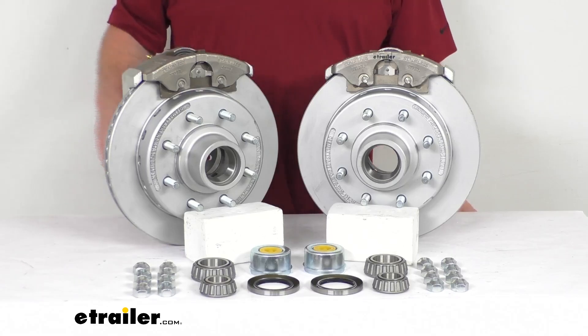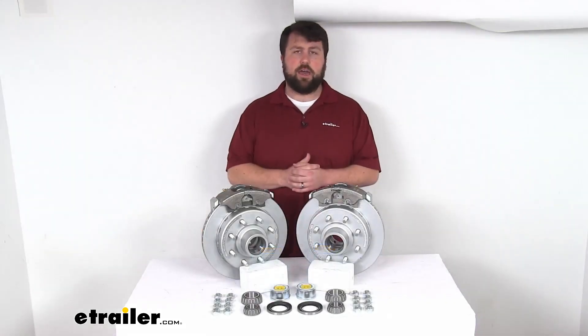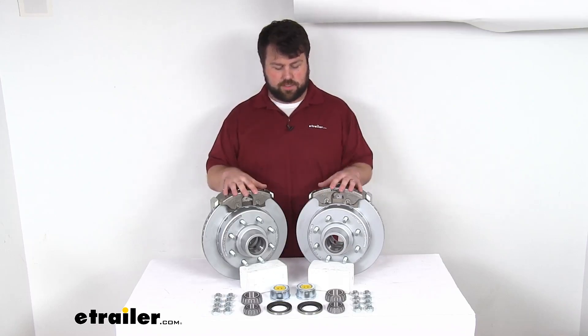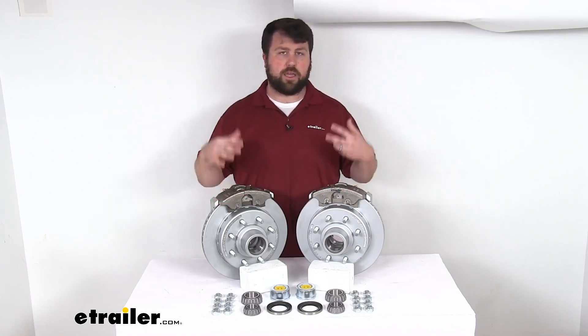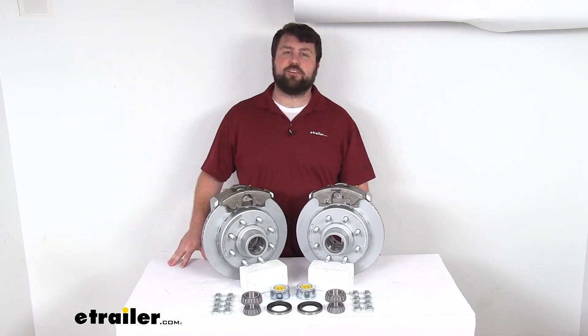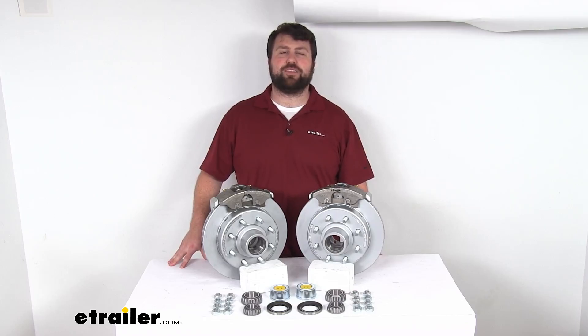This is going to be a great way to upgrade your brakes. If you do have drum brakes on your trailer, this gives you a high-quality option to improve performance. That completes our look for today. I'm Michael with eTrailer.com — thanks for watching.